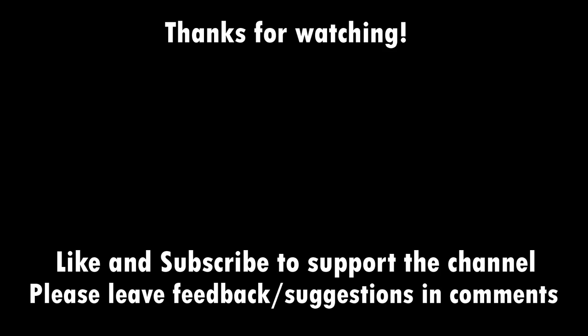As always, thank you so much for your support, and I can only apologise for the huge gap between this and my last video. Hopefully we can be back to regular programming relatively soon. I'll see you then.